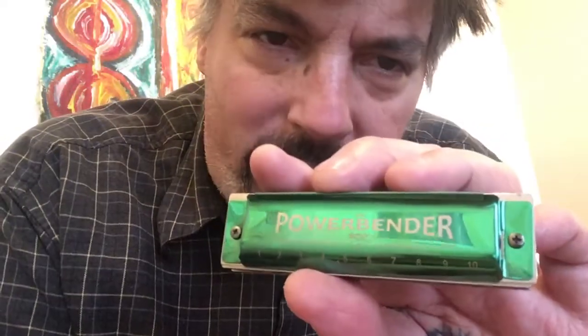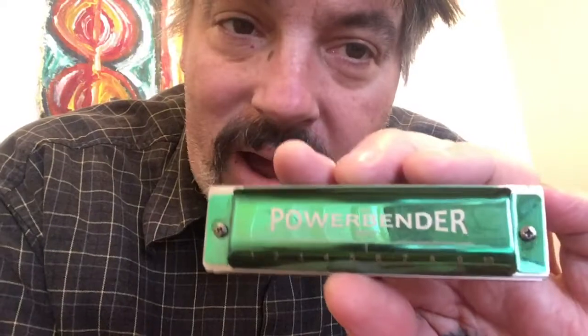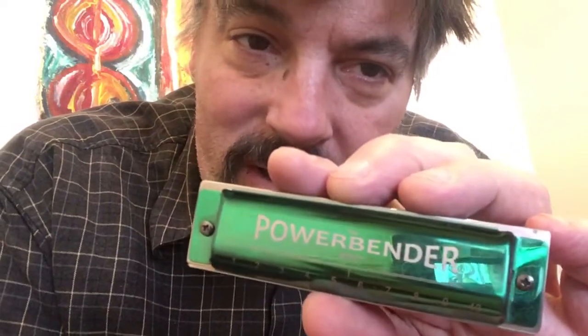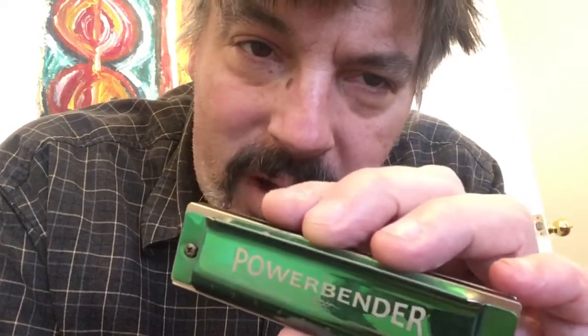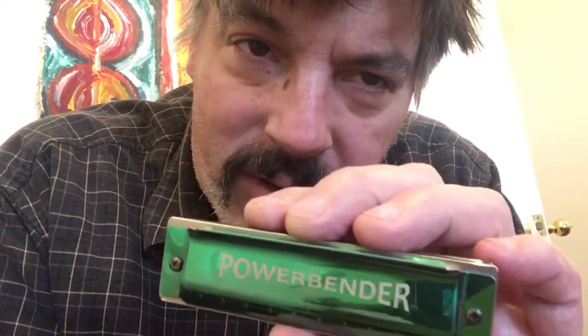Edward said that this harmonica brought him no joy at all, and neither did the Power Draw harmonica, which is next to figure out. Very similar-looking harmonica. But I really love this — I think it's very interesting. It's like the pentaharp. It's a very interesting tuning that's going to be fun to learn.